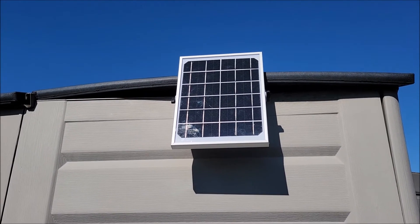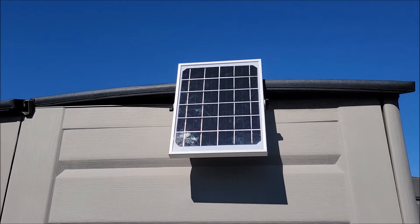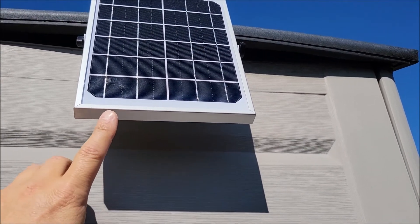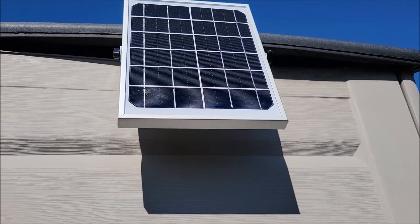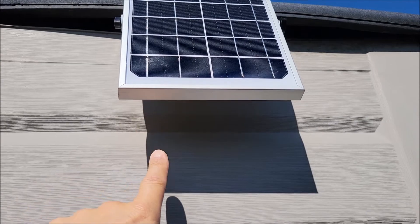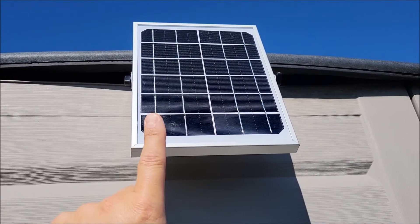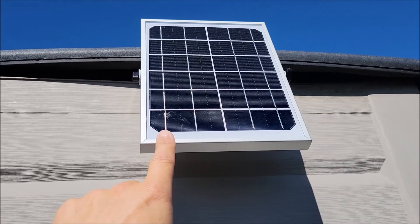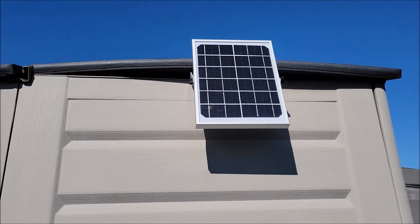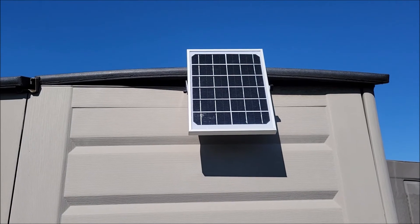This panel is now getting full exposure from the sun — look at the shadows. When you're mounting a solar panel, go out in the middle of the day, when the sun's up high, and you can see where your shadows are. What you want is your solar panel facing directly to the sun — that's when you'll get the best energy out of your solar panel.